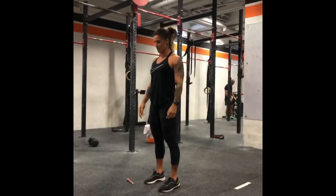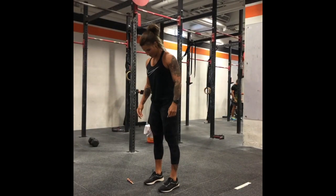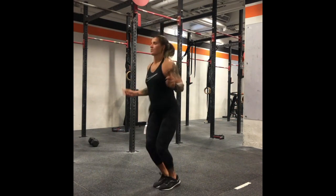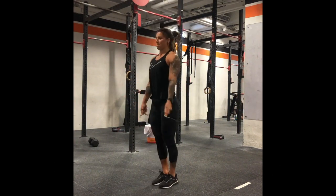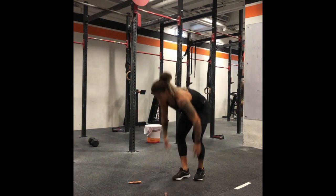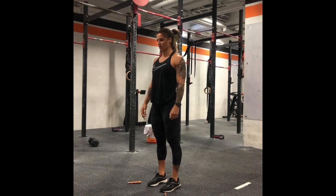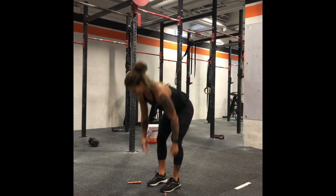With double unders you have two options. The most efficient way would be to go straight into your first rep as a double under. If that is a skill you have not practiced, we would not advise doing that in this workout under high levels of fatigue. Otherwise, do what's most comfortable, which would probably be going from a single under into your double unders.